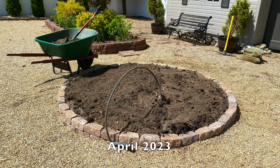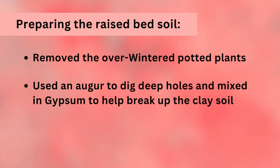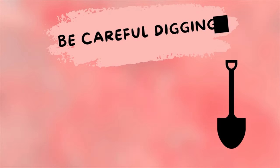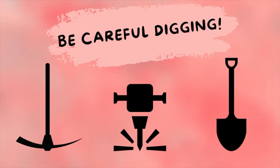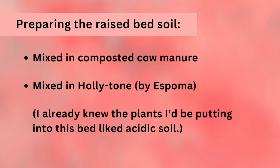Back in April we removed all of the overwintered plants from the bed. We used an auger to dig some deeper holes and mixed in gypsum down low to help break up the clay soil better — and be careful if there are any underground sprinkler or drainage lines while digging. We also mixed in composted cow manure as well as Holly-tone, because I already knew the plants I'd be putting in this bed liked acidic soil.